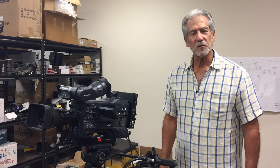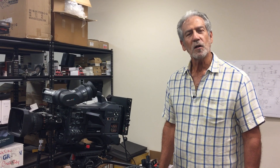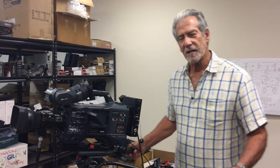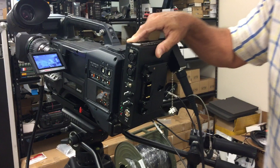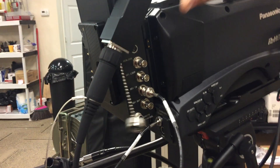Hi, Rich Rubin here at Tactical Fiber Systems, here to tell you about a great new product we've just released. We call it the Cam Link Shotgun. Now the Cam Link Shotgun is similar in functionality to what you've seen in ENG fiber backs from Multidyne and Telecast, but at half the price. All the functionality of the high-end models at half the price.